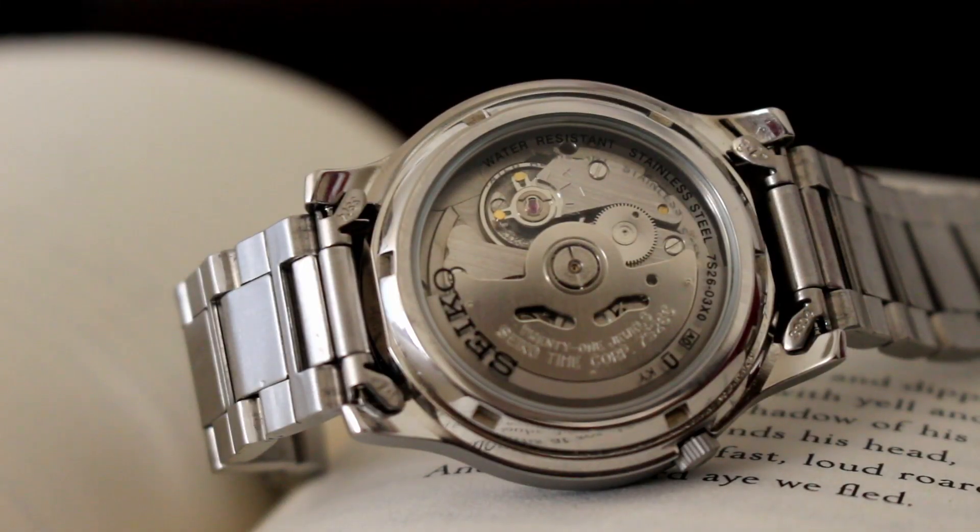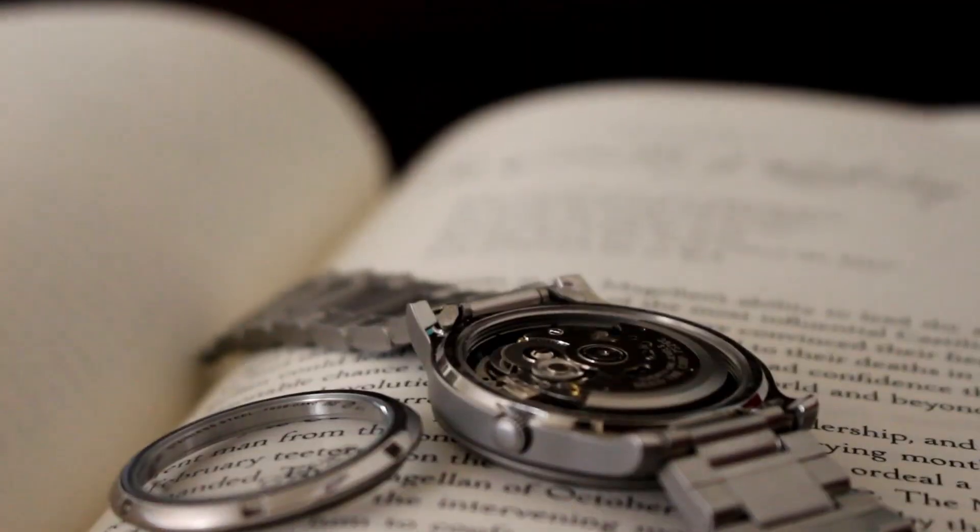The movement is the famous caliber 7S26. With this piece there is no hand winding or hacking. The movement operates smoothly as soon as you give it a few shakes.